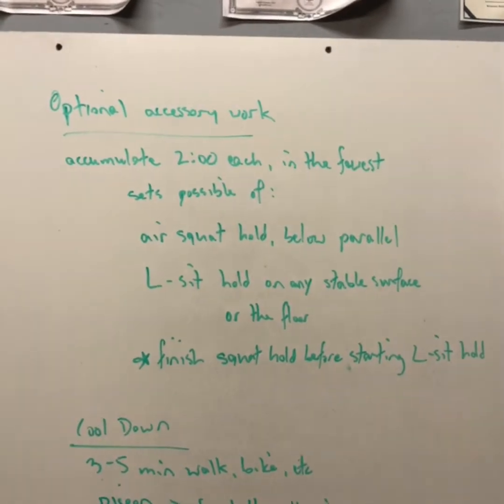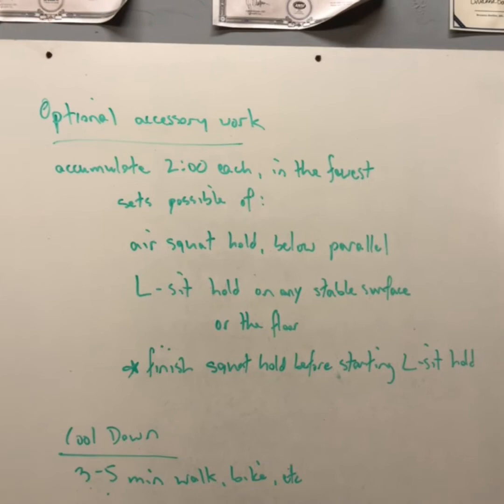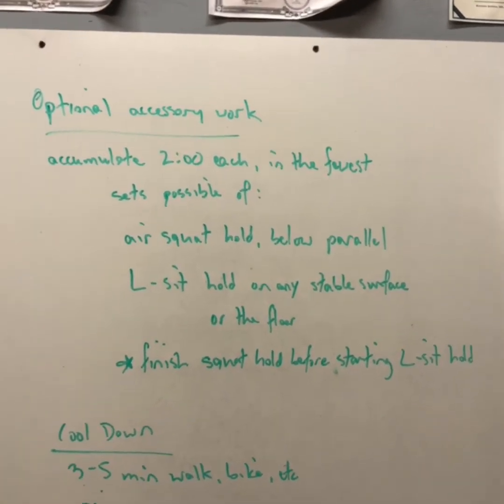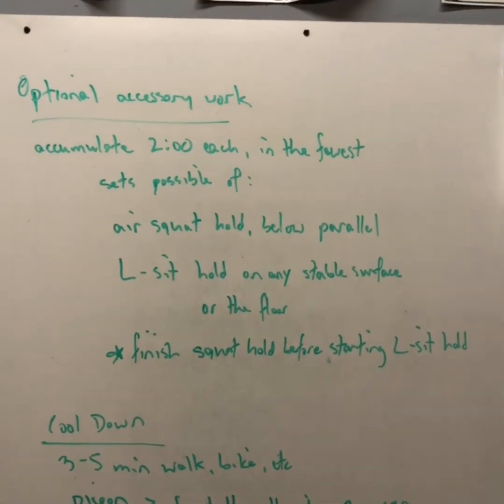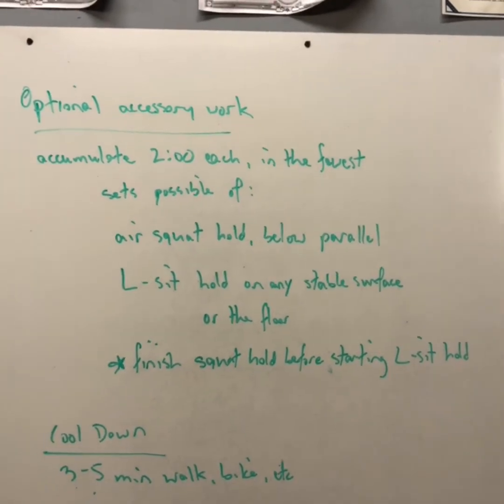For your optional accessory work, we're going to accumulate two minutes in each one of these positions: an air squat hold below parallel, and an L-sit hold on any stable surface or on the floor. Make sure you accumulate the full two minutes in the air squat before you move on to the L-sit.